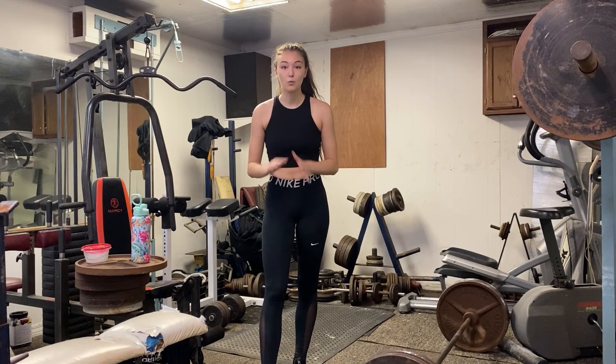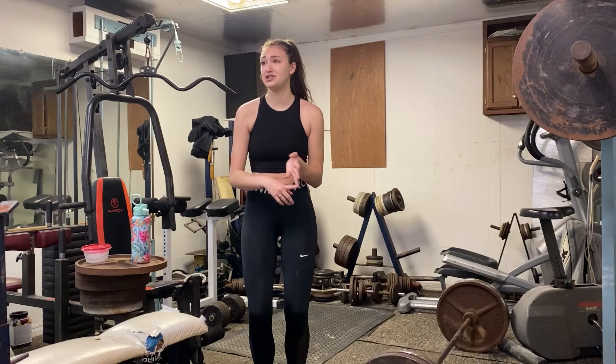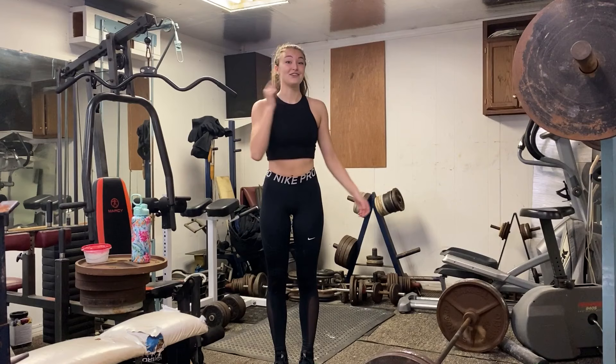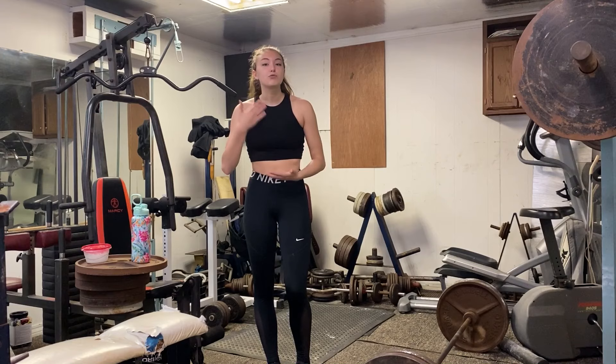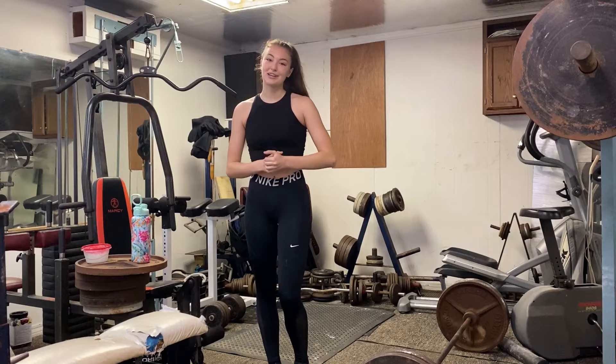Alright guys, I'm going to be real with you here. This is my all-time favorite warm-up exercise and you can do this in your house, on your porch, in a gym, outside — absolutely anywhere that you can fit a jumping jack. What I do is either hold it for the duration of a song or do as many jumping jacks as I can. This really gets my blood flowing and in the workout mood. So that's what I'm going to do right now.